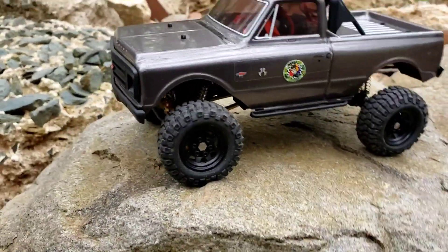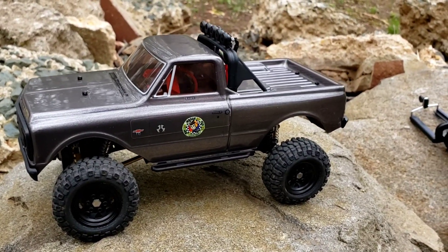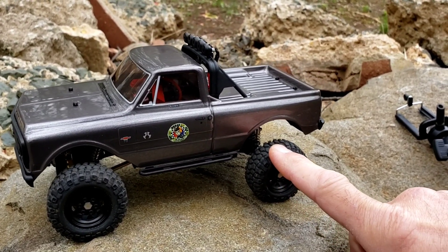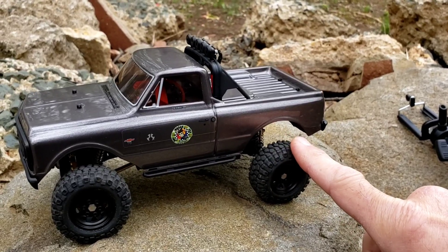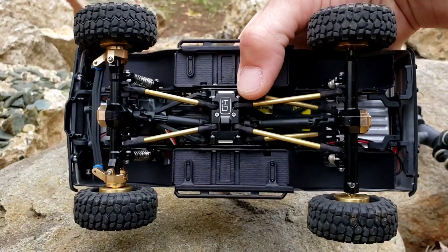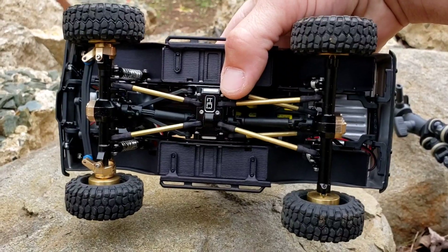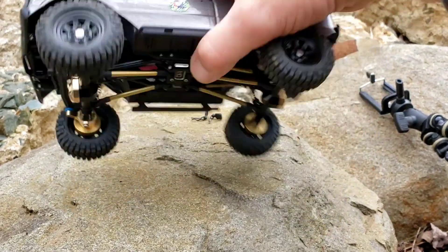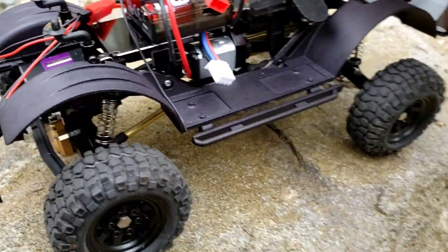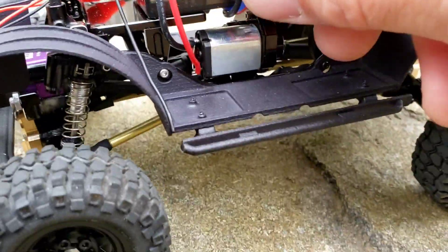I got most of my stuff done to this thing now. I got my RC Four Wheel Drive rims, wheels, tires with the foams in there. You guys know I have all my brass add-ons, all the Hot Racing stuff, custom brass links from a guy on a Facebook group, the mill stones, the overweights, and I have the Reefs servo in there as well.